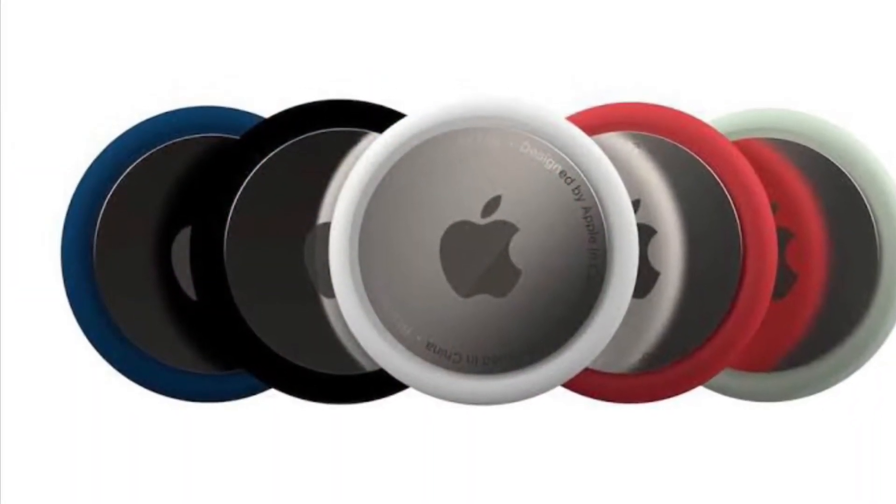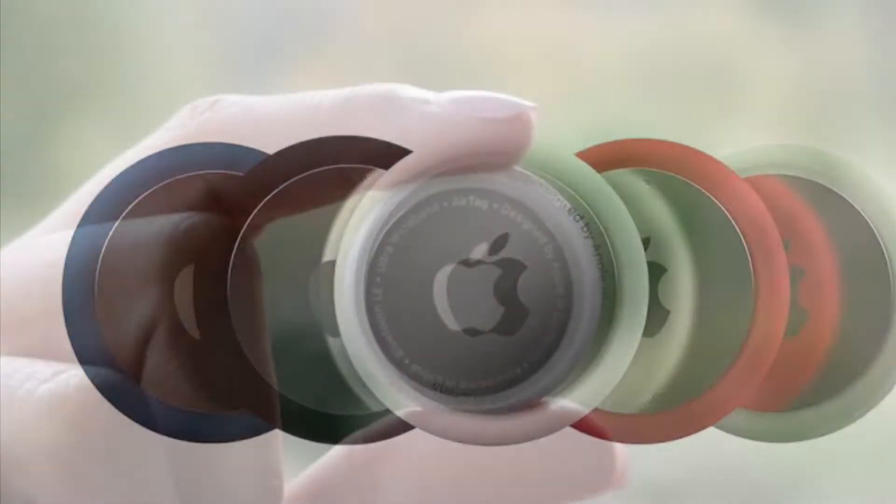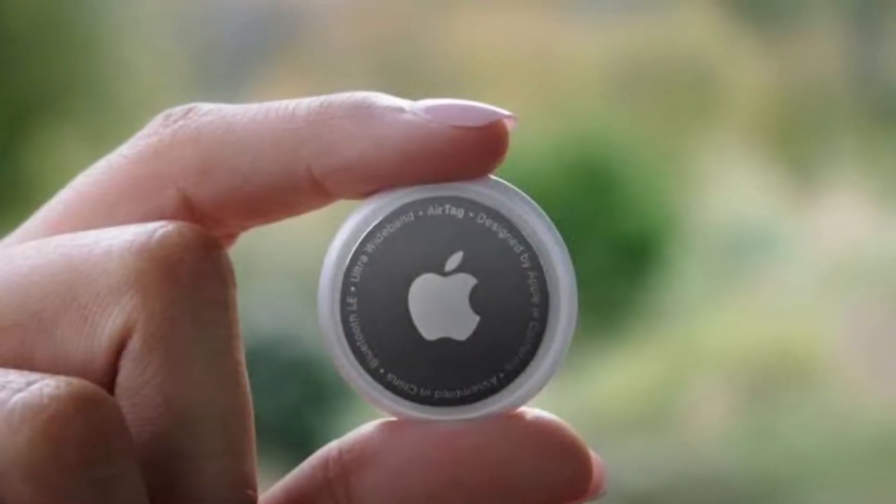Hi friends, what's up, this is RK from 360 Reader. Right now, I am going to talk about how to turn off AirTag item safety alerts.